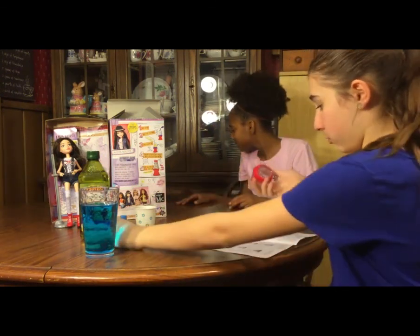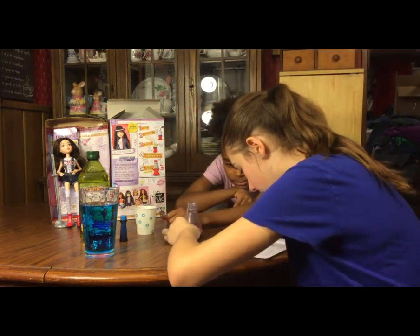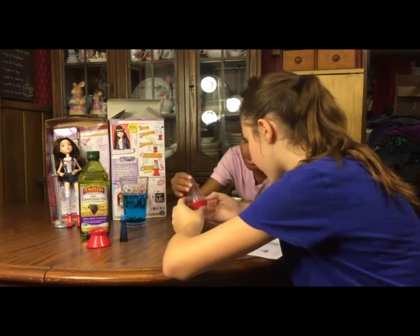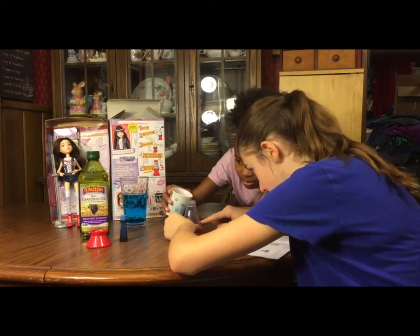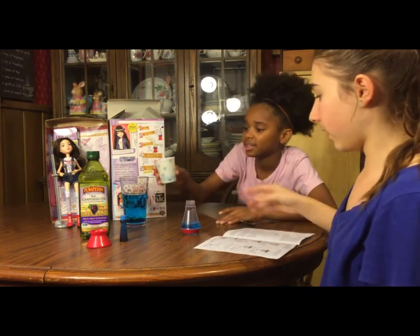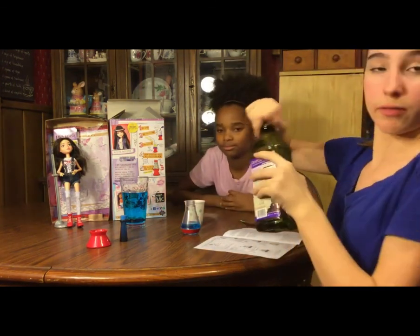It says remove the top of the lava light from the base, which we have done, and pour the colored water into the lava light up to the third measuring line from the bottom. If using darker food coloring, pour less colored water for a better effect. We decide to go to the second bigger line since we have darker color — that should work fine. Then it says add vegetable oil to the top of the measuring line, so we're going to go ahead and do that and hopefully it'll look cool without the effervescent tablets. See how it goes in the top?